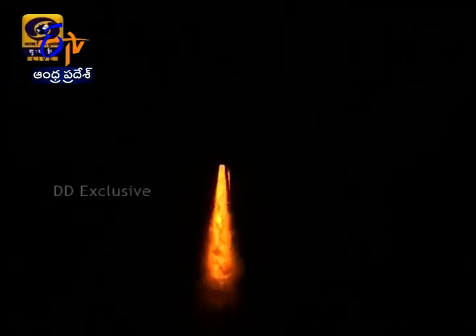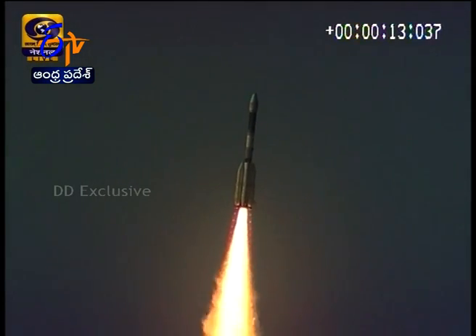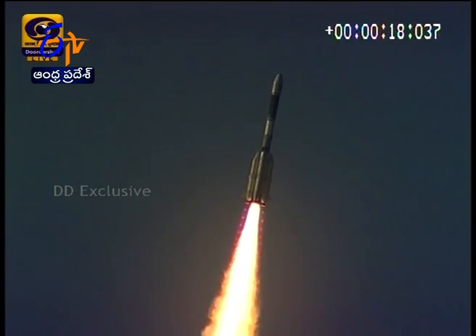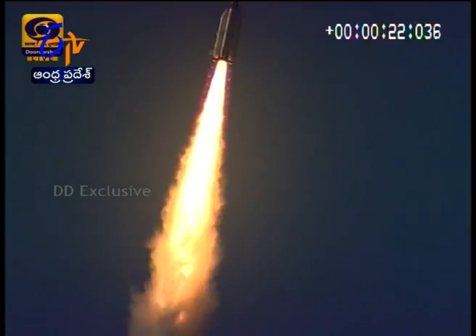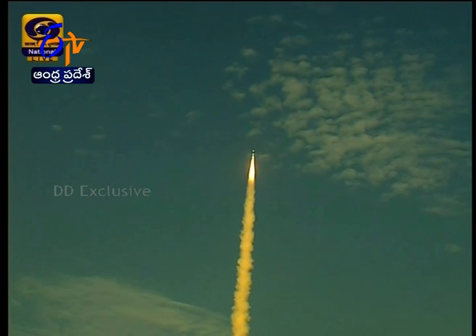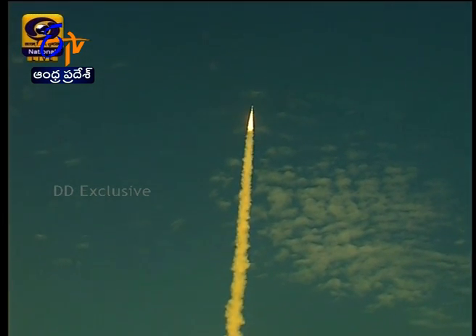The vehicle is ascending — telemetry shows altitude increasing. The GSLV is simply going through the atmosphere.